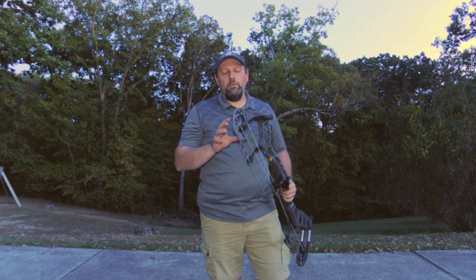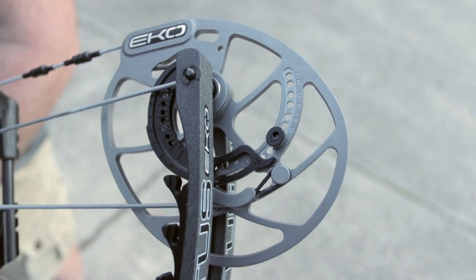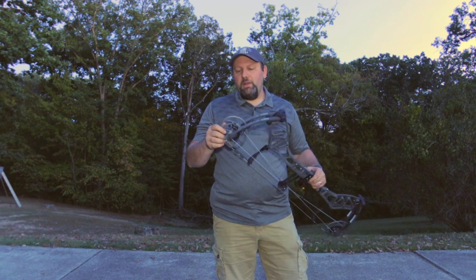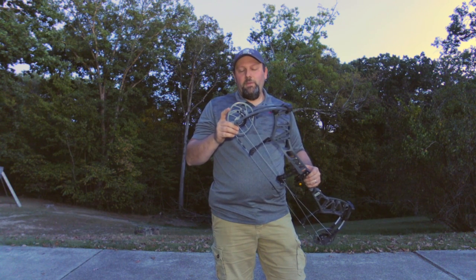What's really exciting about Bear this year is they came out with a brand new cam system that has a ton of adjustability. You still get 26 to 30 inches of draw length adjustability with no bow press needed — just slide the module.